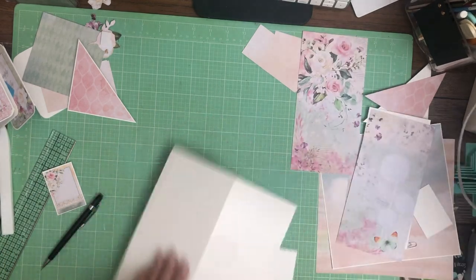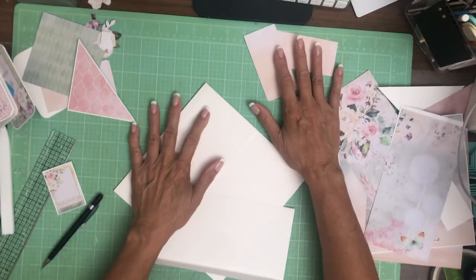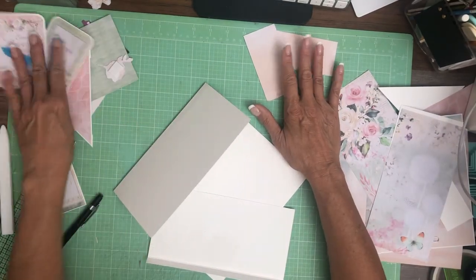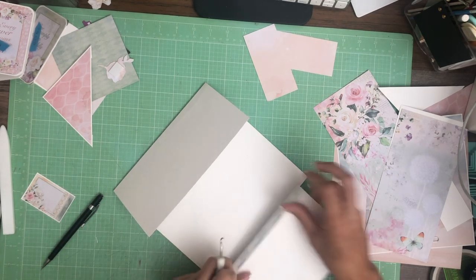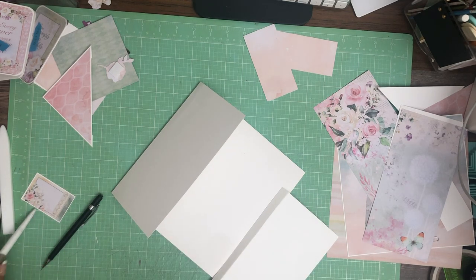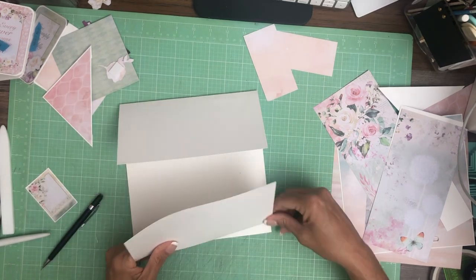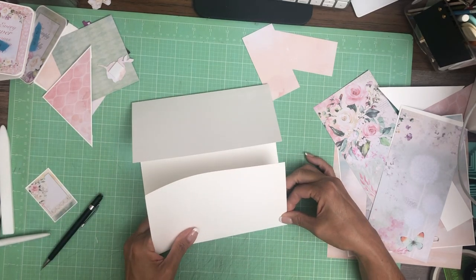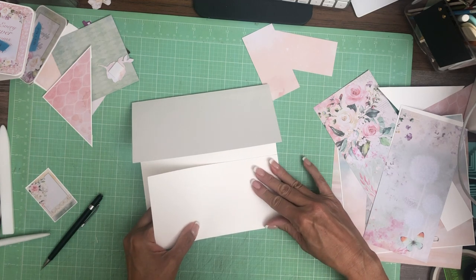I'm ready with my cake tool. These are going left and right. And because we're doing a diagonal pocket on top with an insert, we don't need magnets here, so that's kind of nice.